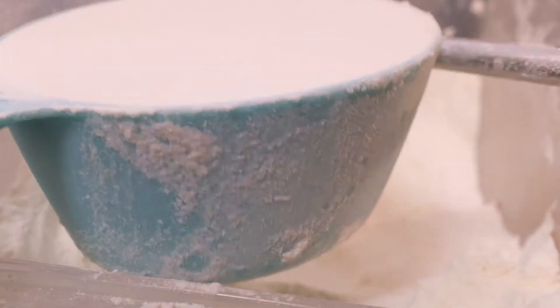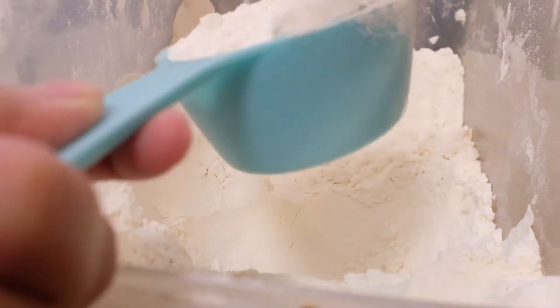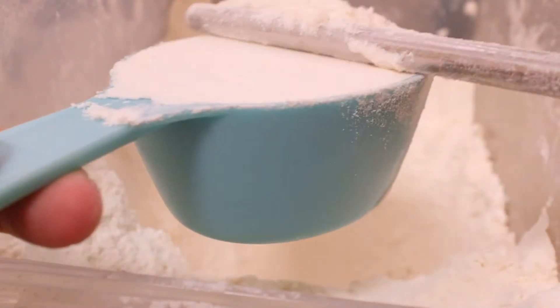Scoop 2 and a half cups, or 315 grams, of all-purpose flour. Also, don't forget to level, just to make sure that you get the accurate amount.